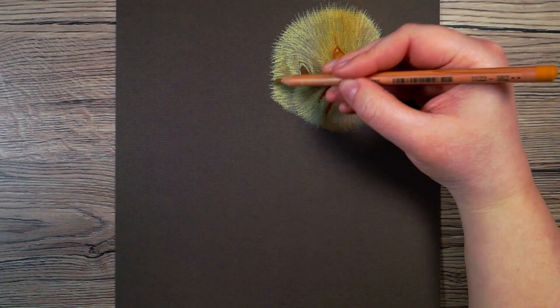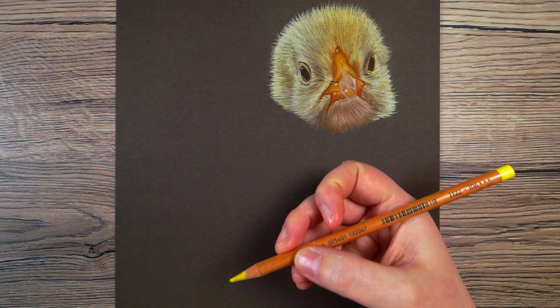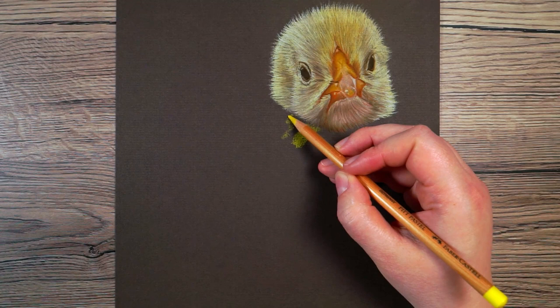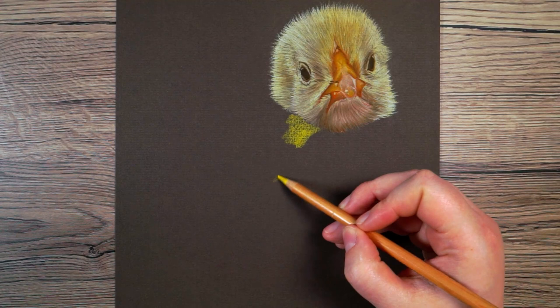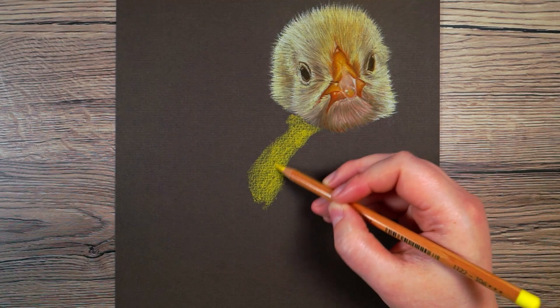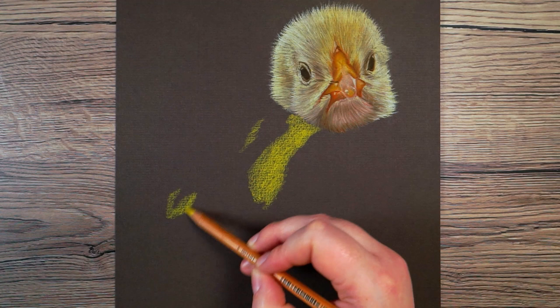The first thing I always like to do whenever I'm drawing anything with pastel is put down some base layers. I'm looking for mid-tone colors — I don't want to go straight in with either the lightest or the darkest colors. For example on this chick I'm starting off by putting down a base layer with quite a bright yellow, and the most important thing is making it as smooth as possible, working in circular motions with a medium pressure. My goal here is to get something down on the paper that I can then build upon.